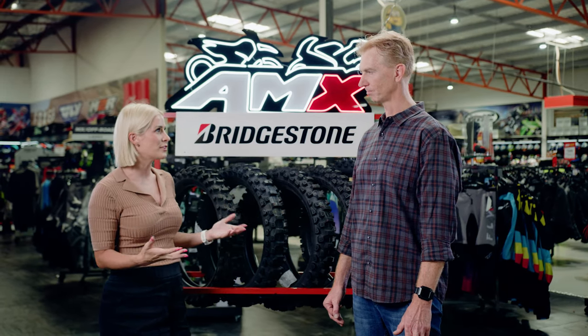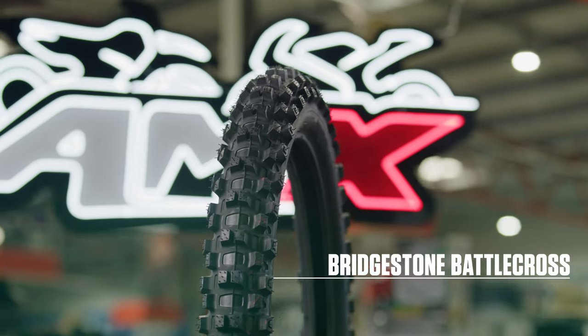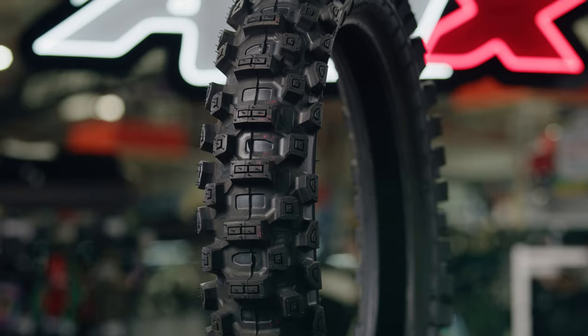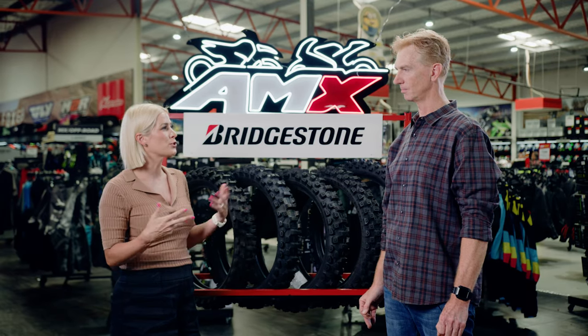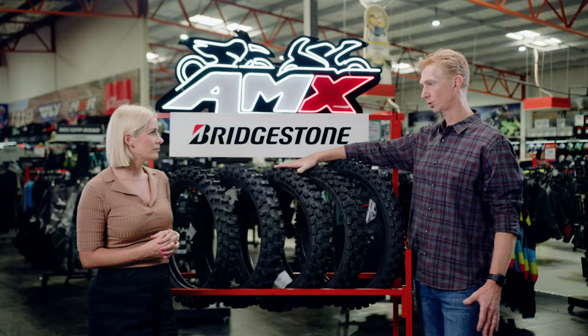It's that premium off-road tyre — the only off-road tyre that's 100% made in Japan, so you know you're getting a premium product. There are four models available for different terrains, but the X31 would be the best choice for basically everyone, as it covers the broadest range of terrains.